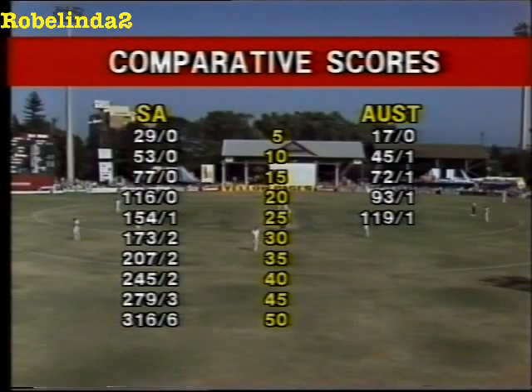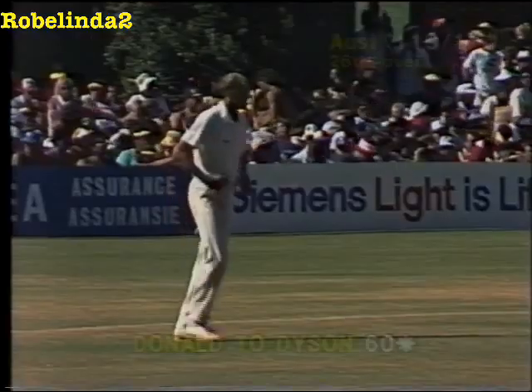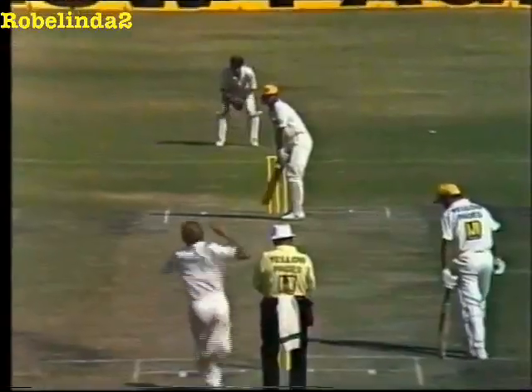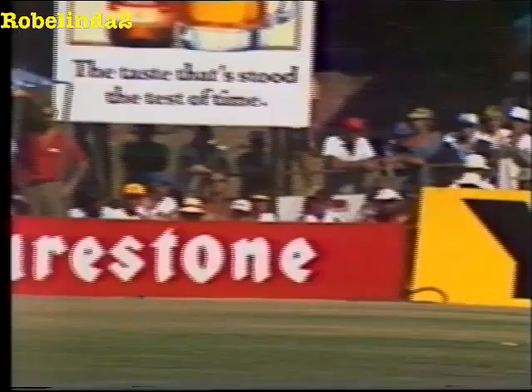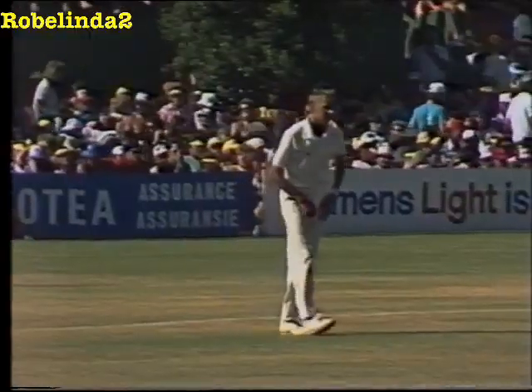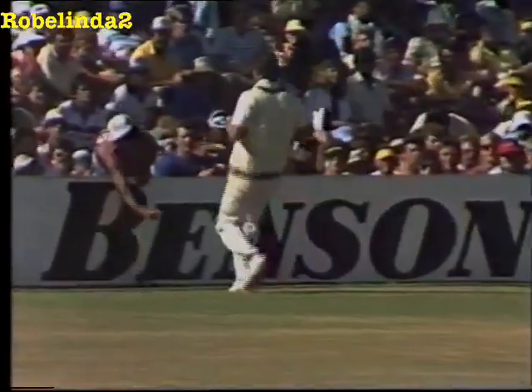So the halfway mark, and the Australians are well behind the South Africans. The outside edge — there's no one there — along the ground safely enough. A lot of bottom hand in that shot from Kipler, off the back foot, and it will just make the boundary safely for four.